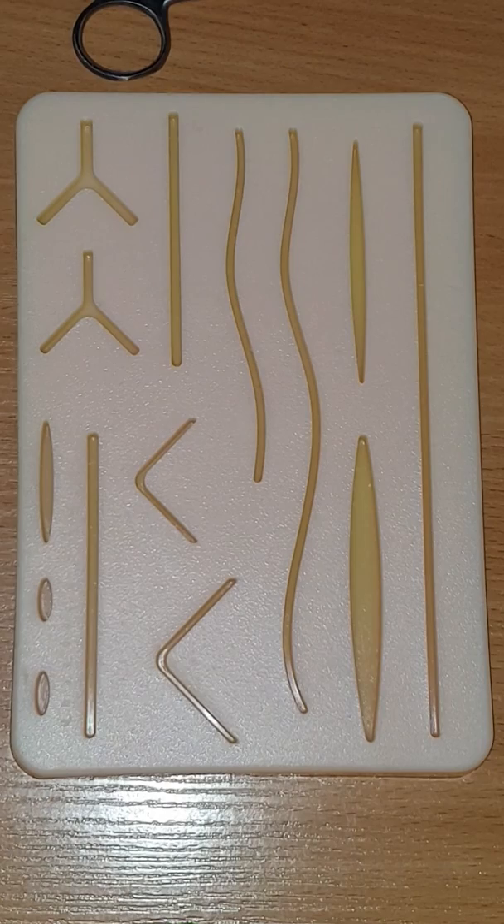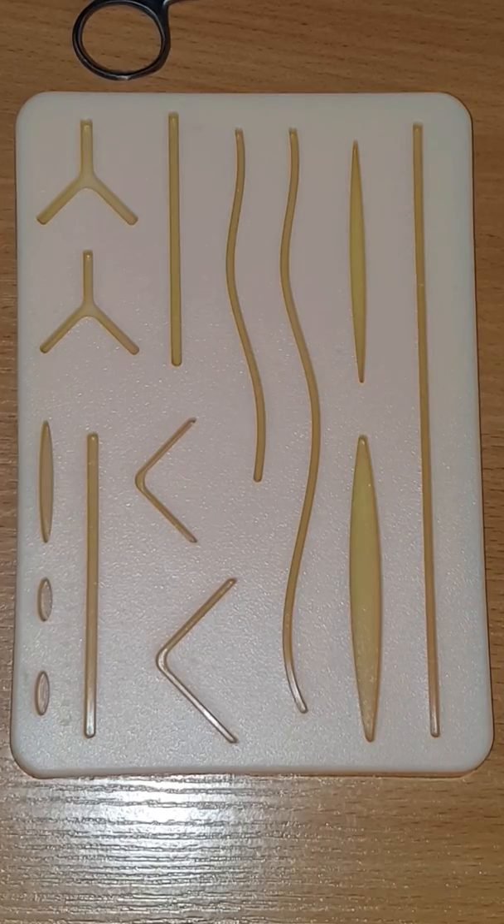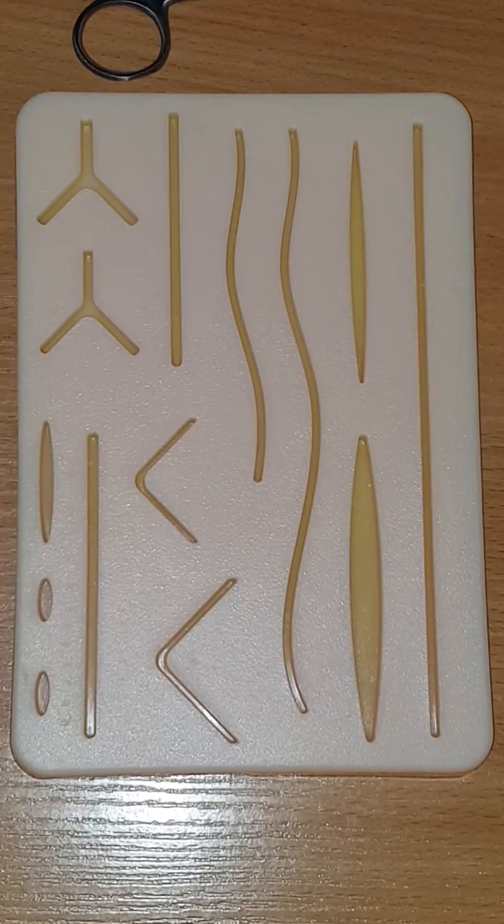Hi everybody, welcome to Gen Med Art. It's Jennifer here again, and I'm back with part four of my suturing tutorials. Please go ahead and hit that subscribe button and follow me on Instagram. Today you'll be learning how to do a figure of eight suture. Disclaimer: I am not a doctor or a surgeon — I am an artist and a third year medical student who loves to suture.